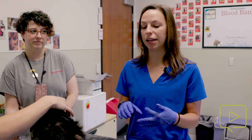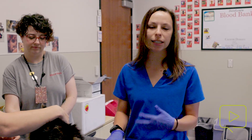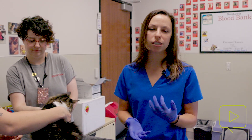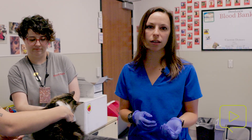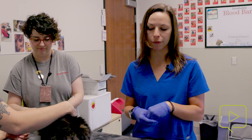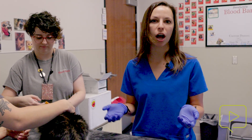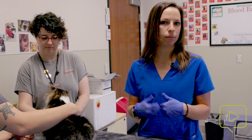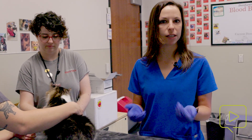Watch for diarrhea, any hive development, or facial swelling — less common in cats than dogs, but it can happen. It's also very normal for patients to be a bit lethargic or a bit sore at the vaccine location for about 24 to 48 hours after administration. However, if it's extending beyond that, we talk about changing the vaccine protocol and administering fewer vaccinations at the same time.